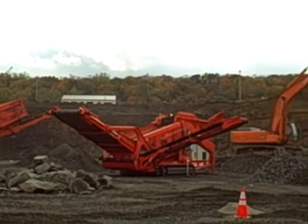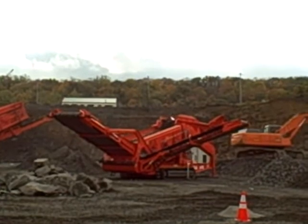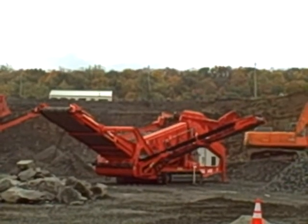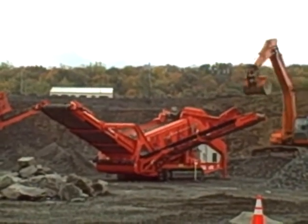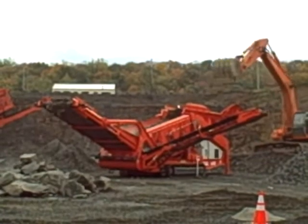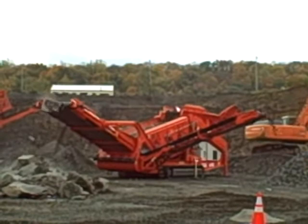Just wait until we get her loaded up here a little bit. Watch some of the holders that fall off the back of this thing. It's just impressive.